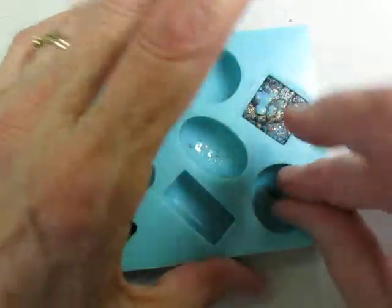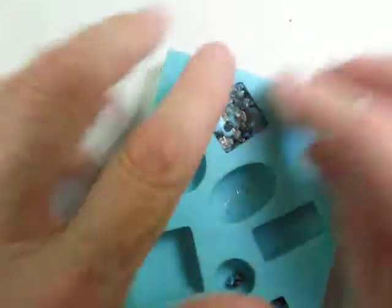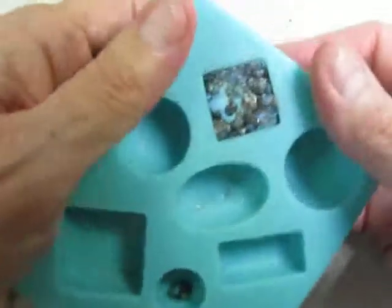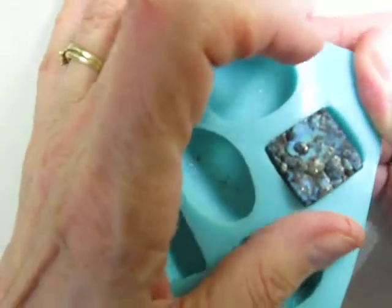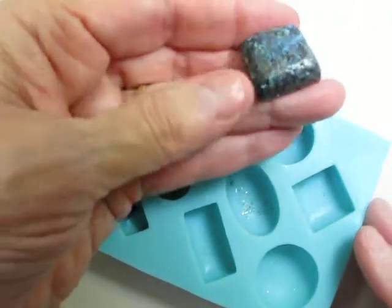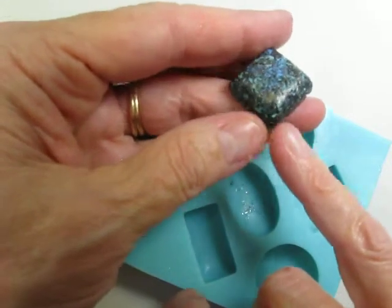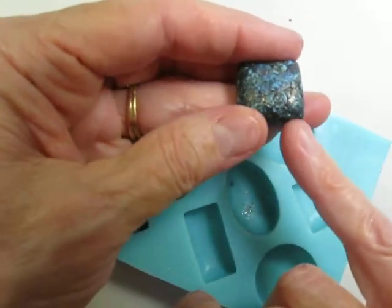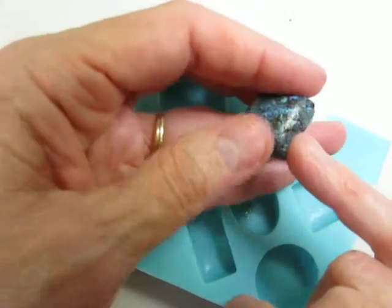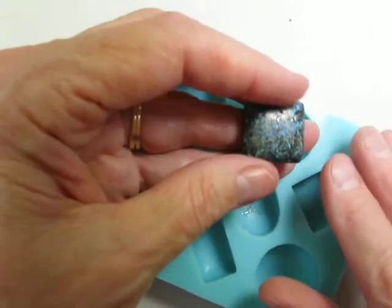Clean up the edges by dragging all the material back into the mold. Then flex and lift out a piece of faux turquoise. Don't worry about the little corners where they don't seem to fill in, because those are naturally occurring in nature. And after we're through baking, we'll do something about that.